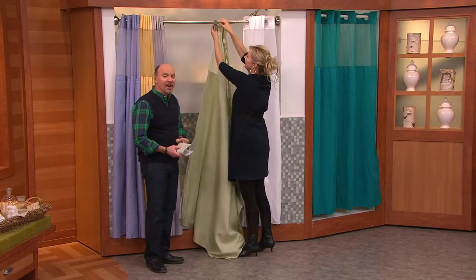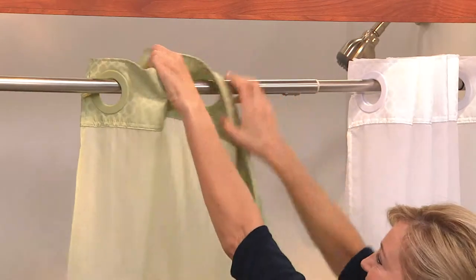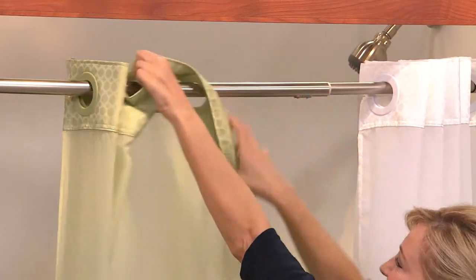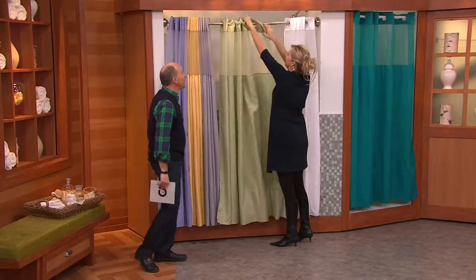These are Hookless Honeycomb Jacquard 3-in-1 shower curtains. They're $27.50, item H198715. And just that fast, you took it down and put it back up.